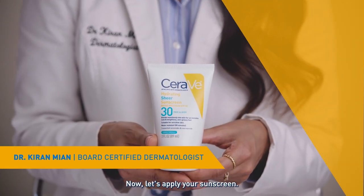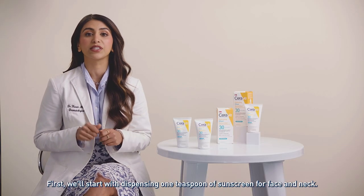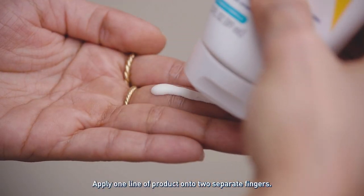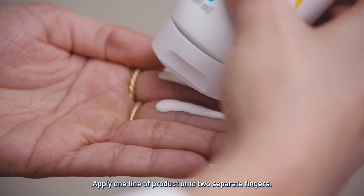Now, let's apply your sunscreen. First, we'll start with dispensing one teaspoon of sunscreen for face and neck. Apply one line of product onto two separate fingers.